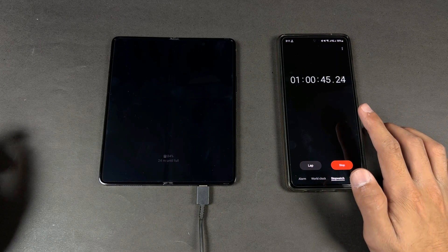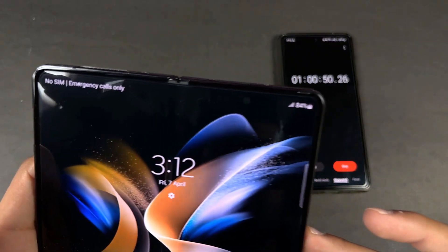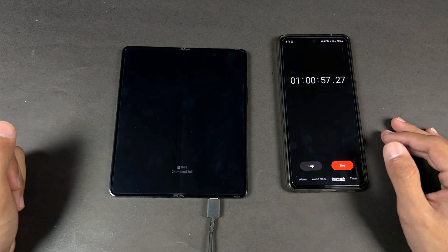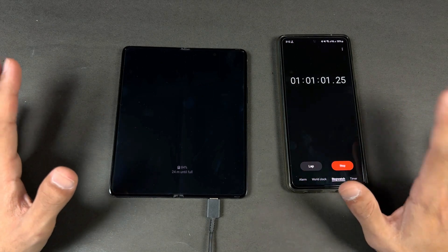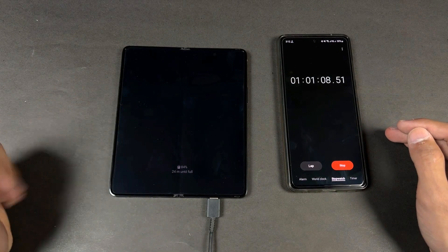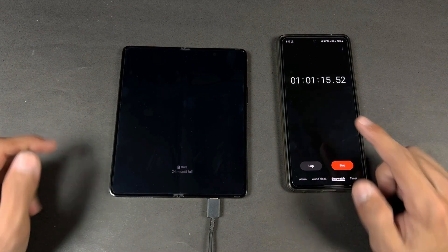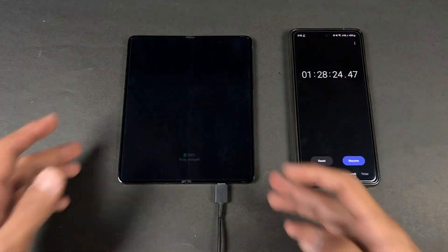Back after one hour, exactly 60 minutes. The Z Fold 4 is at 84%, so this phone has charged 84% in 60 minutes. Battery charging speed so far I would say is pretty fast, but not the fastest on the Z Fold 4. It says 24 minutes until full, so I will see you when the Samsung Z Fold 4 hits 100% fully charged.